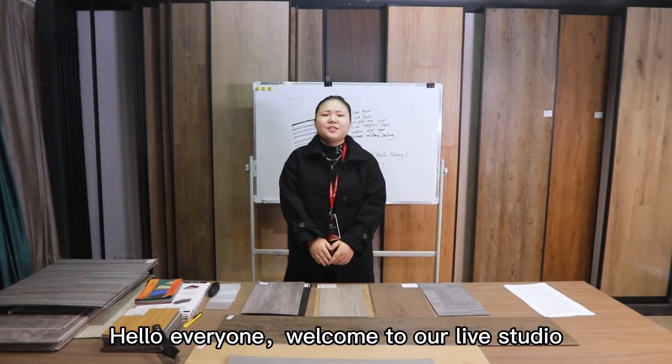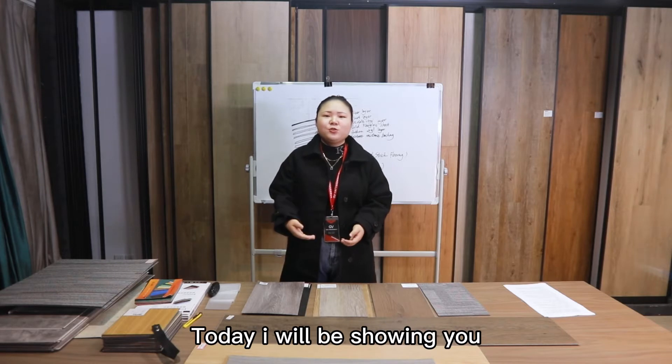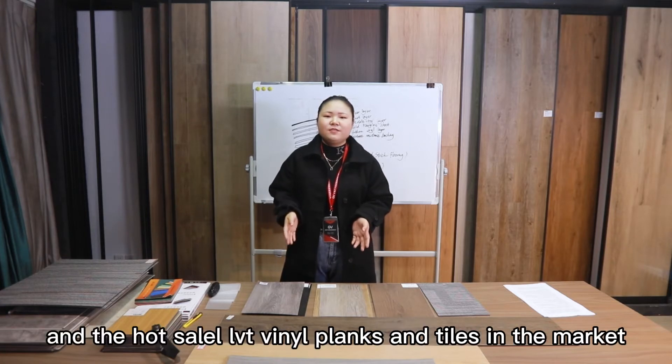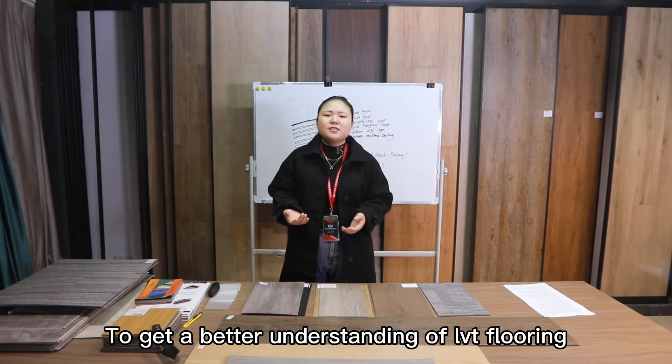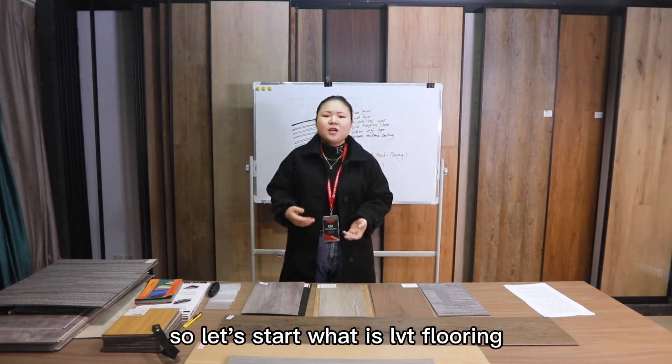Hello everyone, welcome to our live studio. My name is Aileen from Plotax Flooring. Today I will be showing you what is LVT flooring, how to recognize different kinds of LVT flooring, and the wholesale LVT vinyl planks and tiles in the market. To get a better understanding of LVT flooring, let's take a look at how it's made.